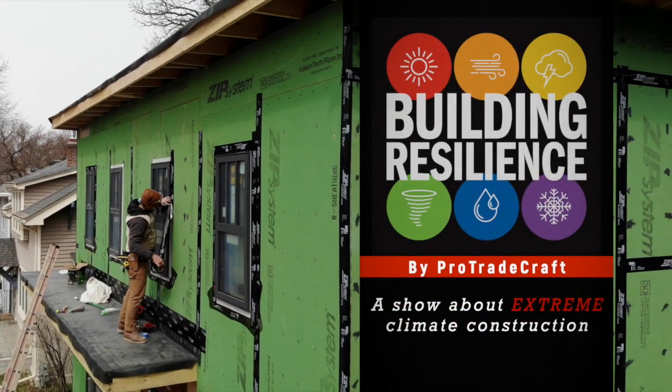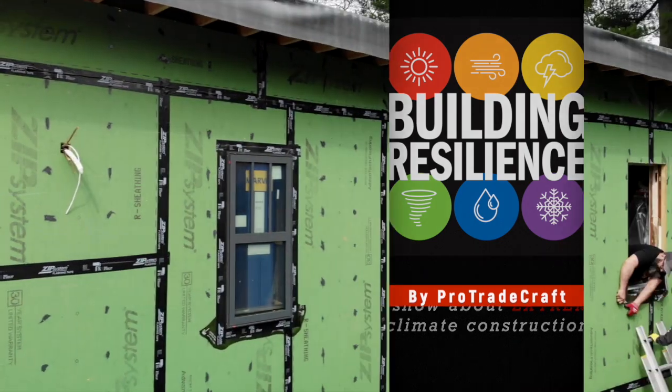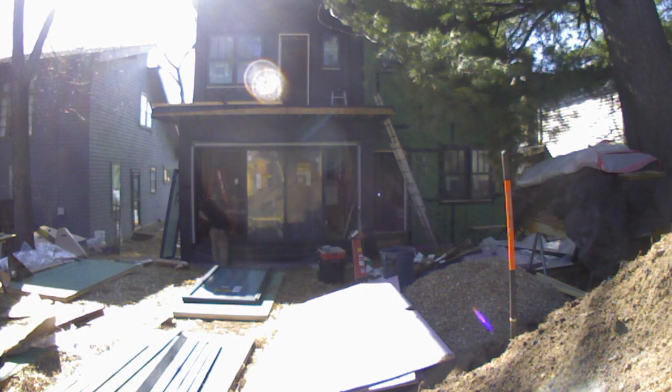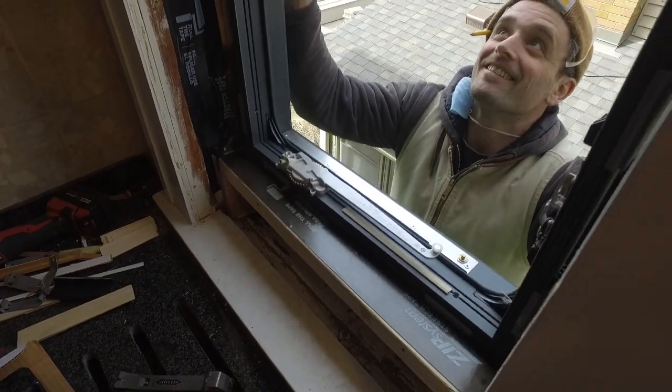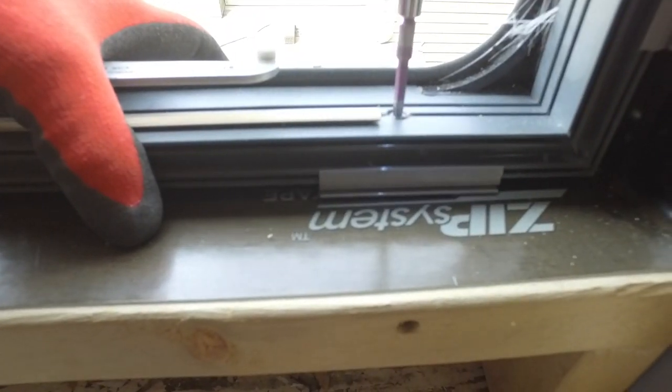Last time on Building Resilience, we were installing Marvin's high-density fiberglass frame windows and the stacking sliders, both of which are in their modern collection. The windows are fastened through the frame rather than through a fin, which makes it very easy to get the frames perfectly straight.